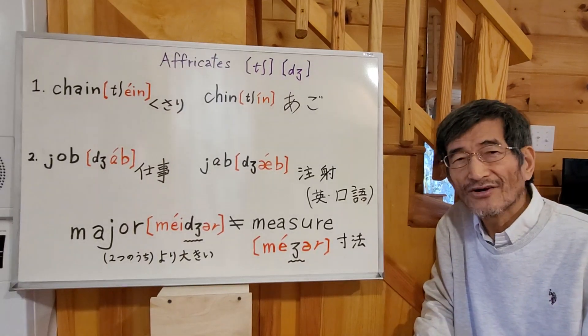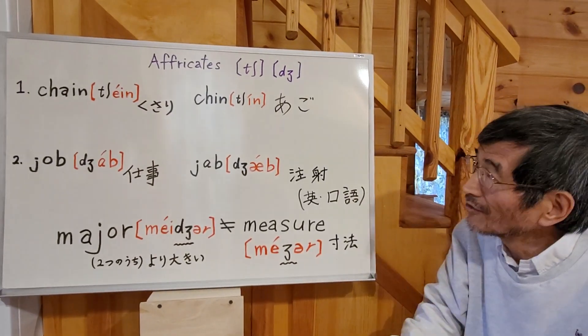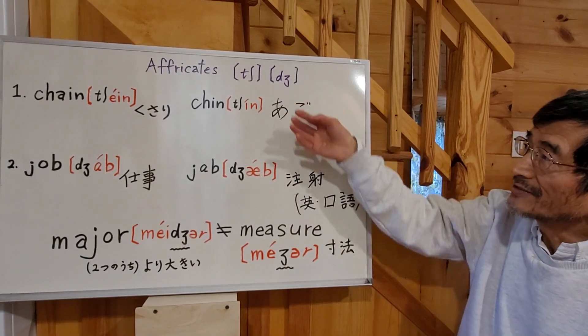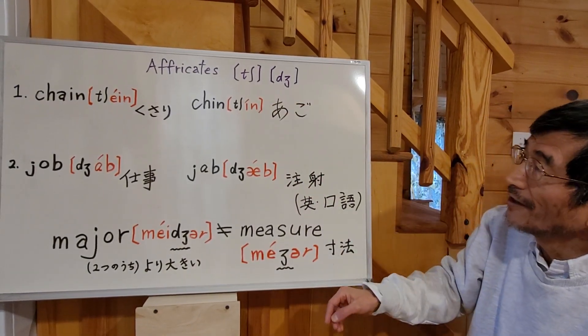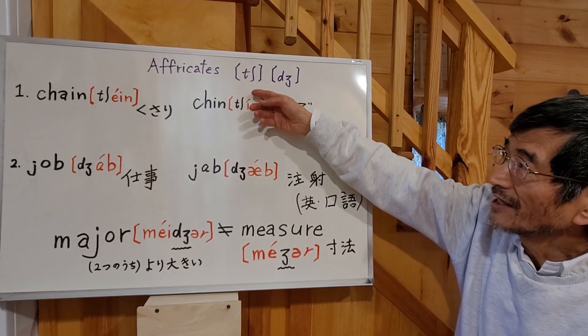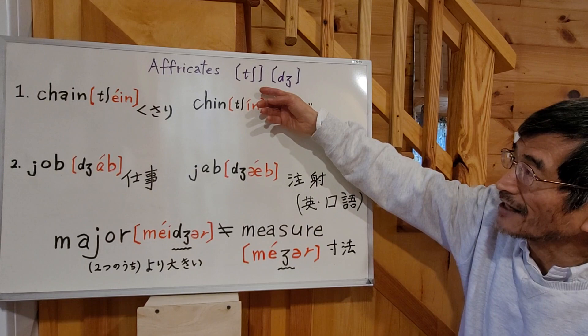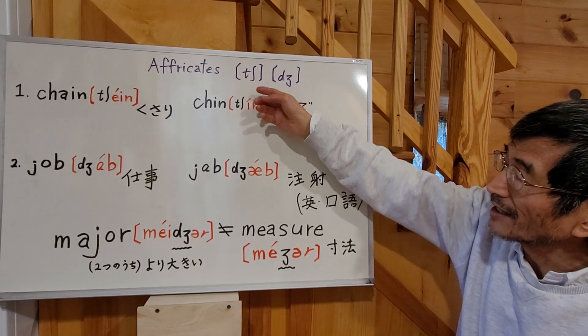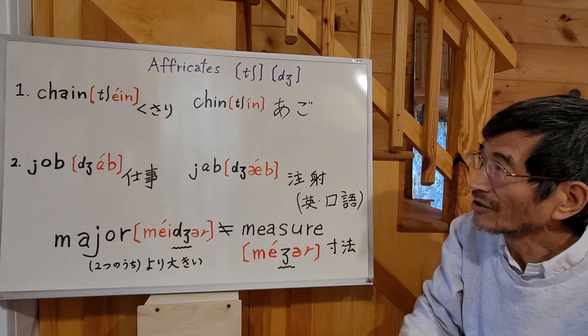Hello everybody, this is Dr. Michi. Today we are going to study affricates. That means the combination of a plosive sound and a fricative sound, all together as one sound.